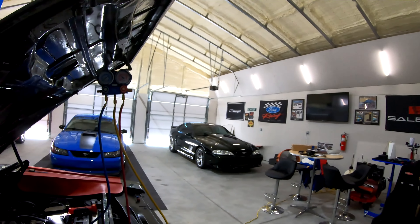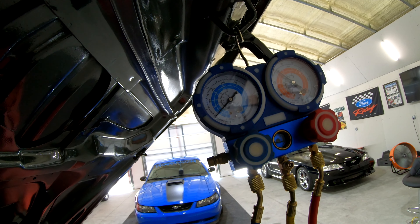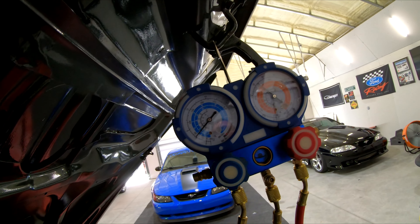I need to have 26 ounces total in it and right now I have 18 ounces. The low side is looking about 35 — between 30 and 35. The compressor is still running.